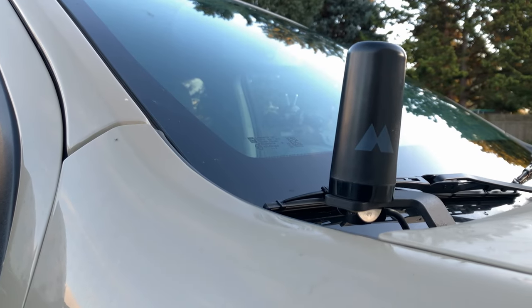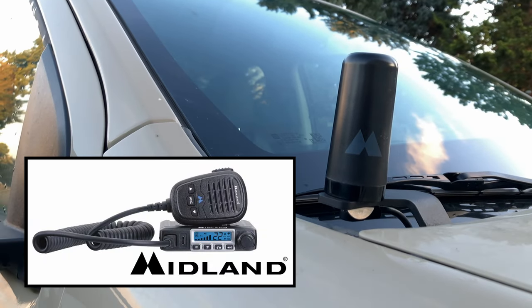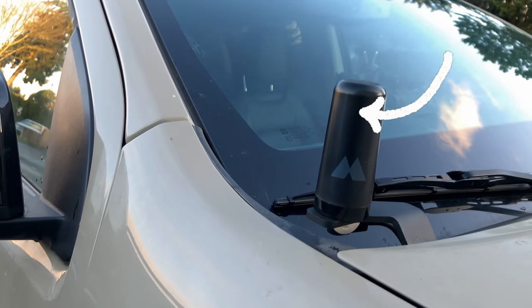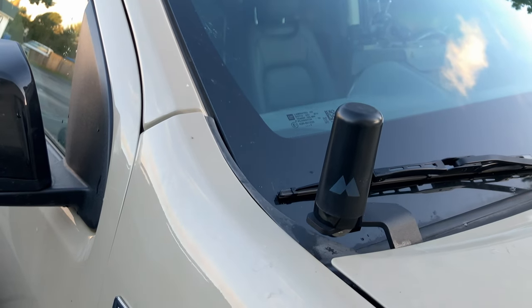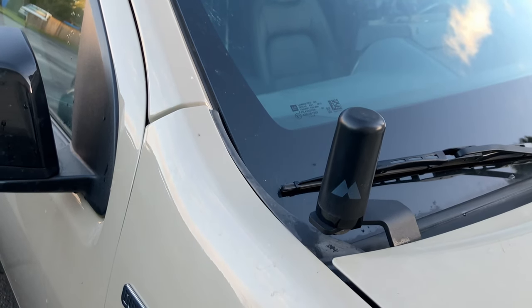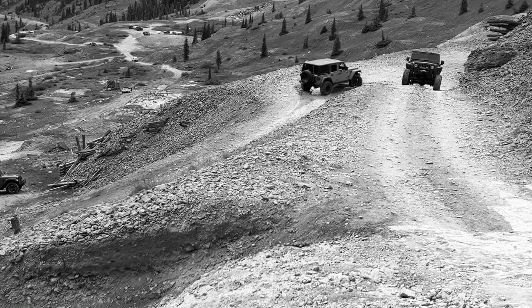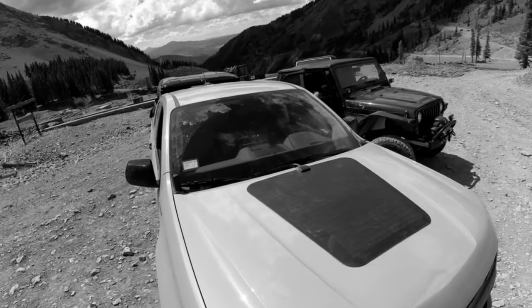We run a Midland Mobile MXT115 GMRS radio in the center console of our Colorado. We also added a Midland Ghost antenna, and we chose to mount ours on the hood, which is a fairly common mounting location — Midland even sells ditch light extension brackets for this purpose. I've had no issues communicating with friends on the trail within line of sight, but I don't really know how much range I'm getting out of this antenna setup with a 15-watt radio.